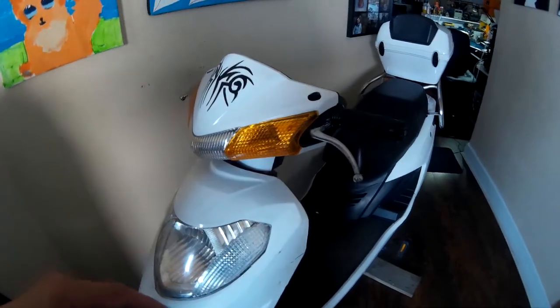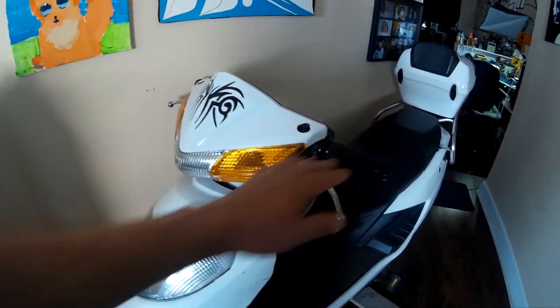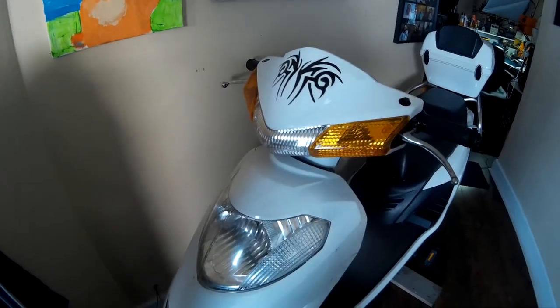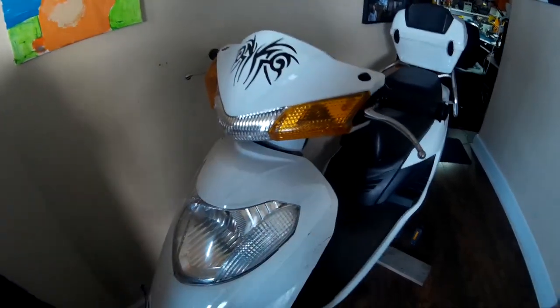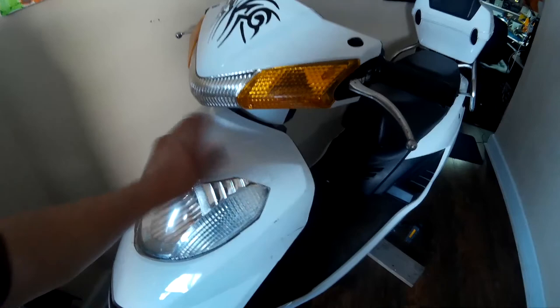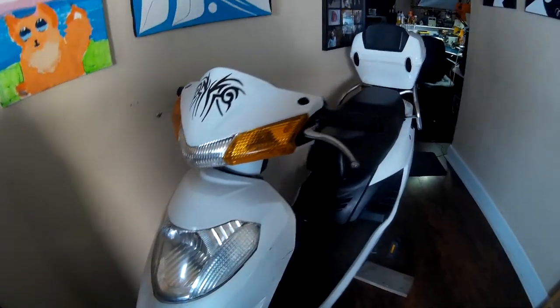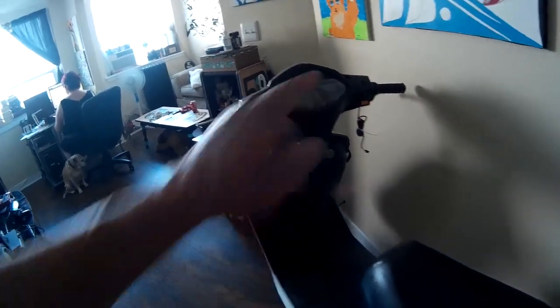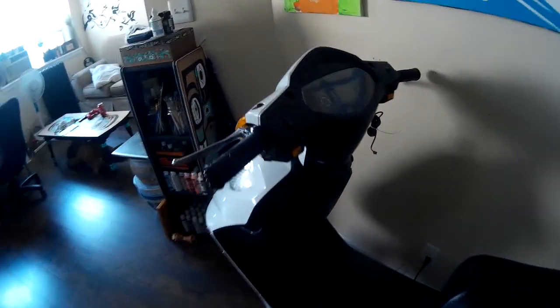One thing I am going to do is carry these throttles for anybody in the Hamilton area, because the stores are asking way too much for them. I'll ask a lot less than what they're asking, but you can only buy it locally — I'm not going to ship it. But I've got those coming in anyway. So we're going to wire this up and see if it actually works.